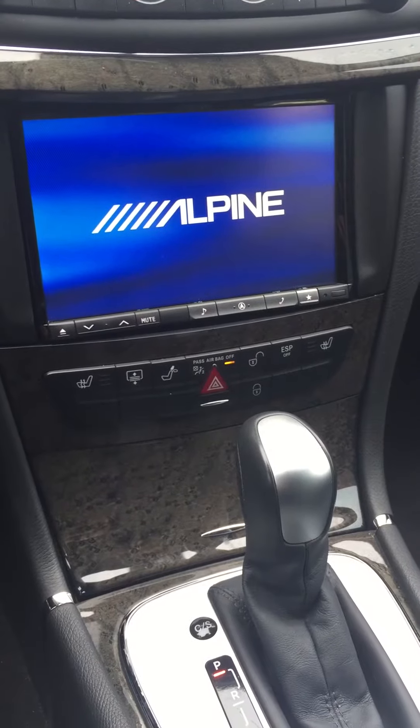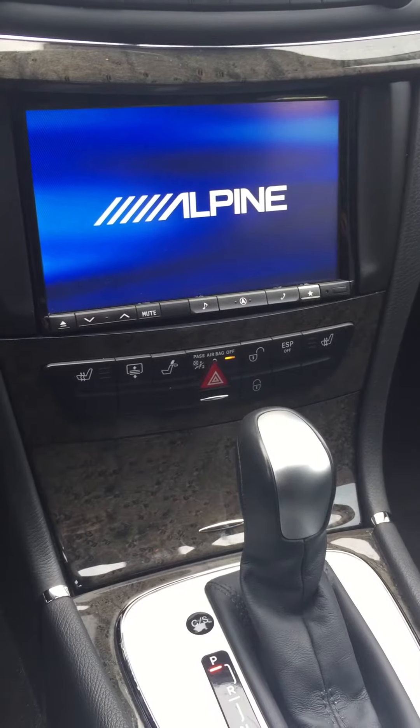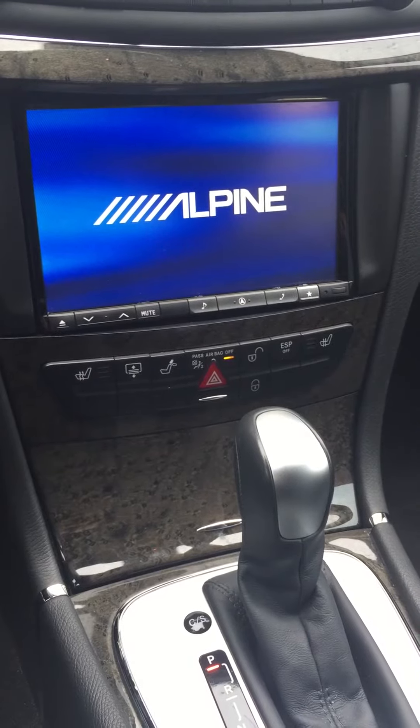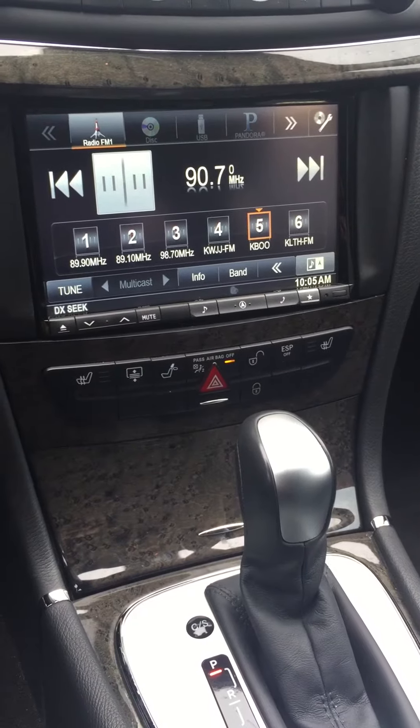Ken from Musicar Northwest in Portland, Oregon here, showing you the front rear camera system we just added to this Alpine 8-inch navigation screen in a 2008 Mercedes E-Class.